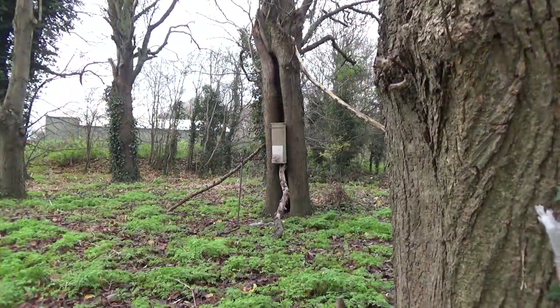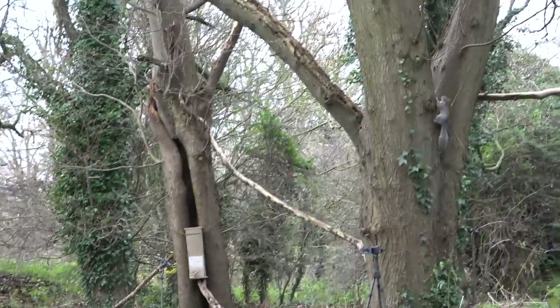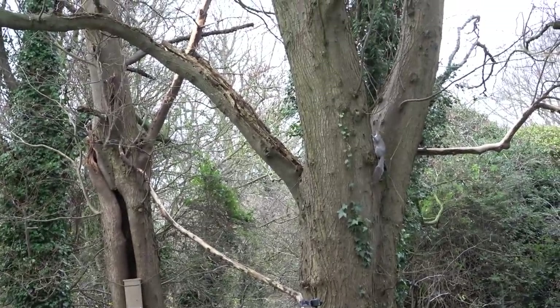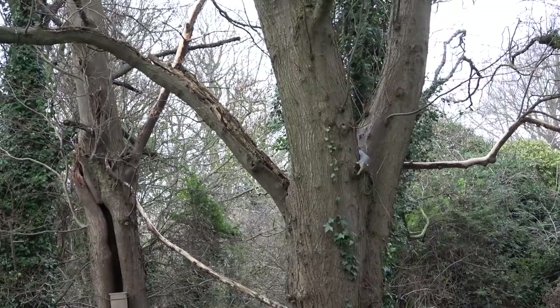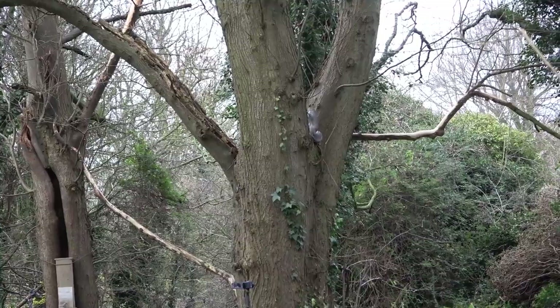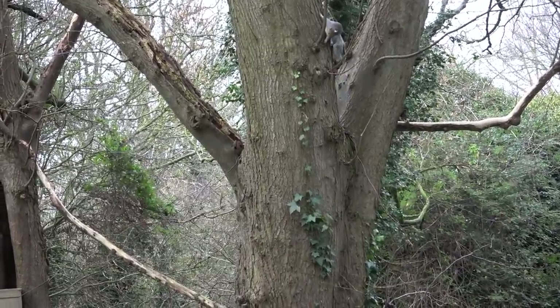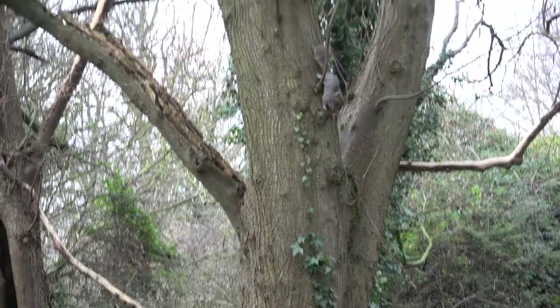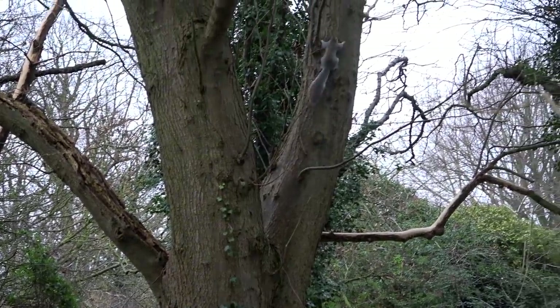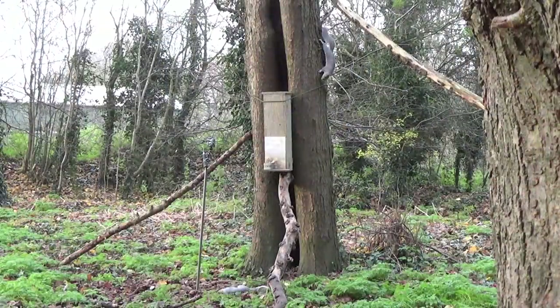It was slow going before we actually got sight of squirrel number two. In fact, it was an hour and ten minutes later that this one showed up, but it danced around on the tree in front of the feeder tree for quite some time before scurrying away and making its way up the branches. But eventually, around ten minutes later, it made its way to the feeder.